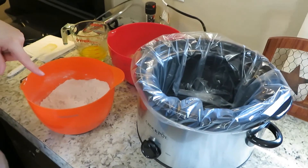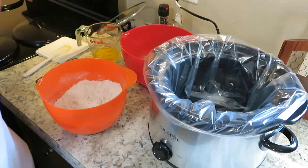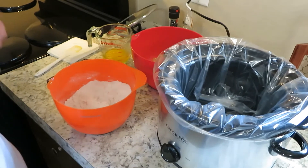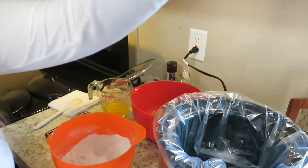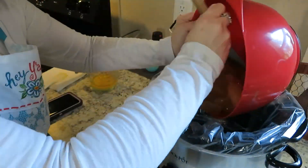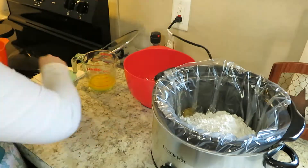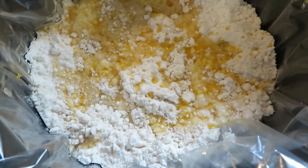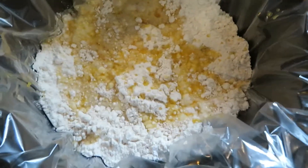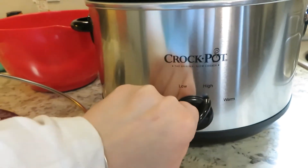The recipe says to first dump the apples, then the cake mix — which already has the cinnamon mixed in — and then the butter. Cook it on high for four to five hours. I have everything in here: the cinnamon, the cake mix, the butter, and the apples. We're going to go ahead and cook it!